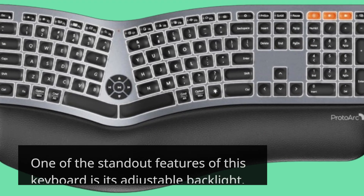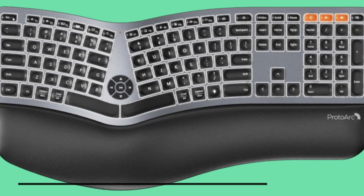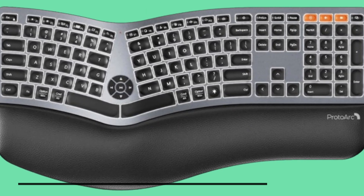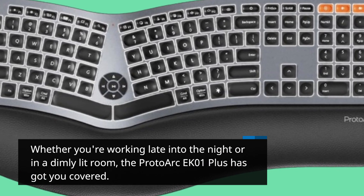One of the standout features of this keyboard is its adjustable backlight. With three brightness levels to choose from, you can customize the lighting to suit your preferences. Whether you're working late into the night or in a dimly lit room, the Proto-Arc EK01+ has got you covered.